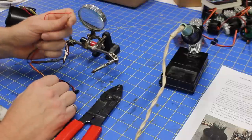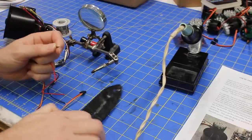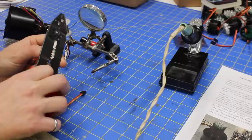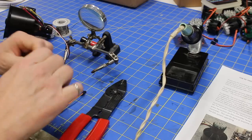To solder the power leads, I've just got a JST connector here. I'm going to simply solder it on, and that's going to provide our external power. I'm going to run just an external battery here.